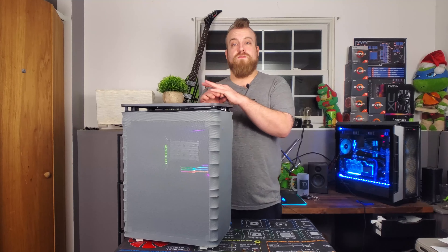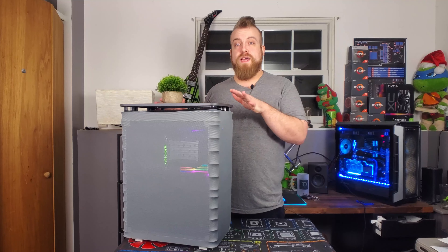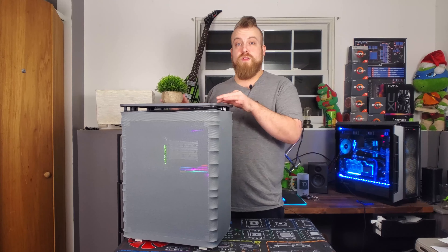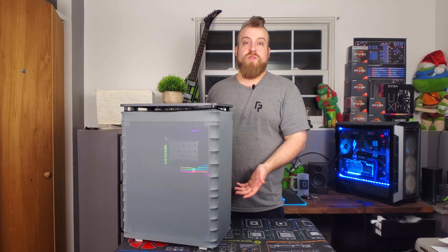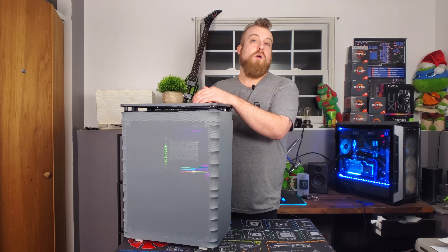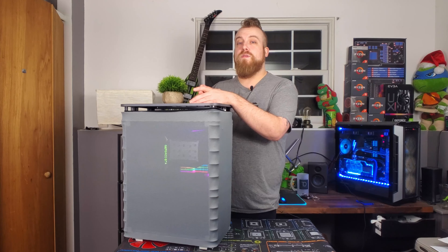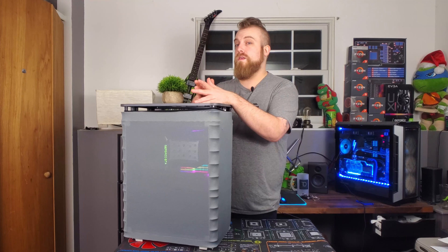I tested this multiple different ways — with the cover, without the cover. Because it didn't come with fans, I tested without any fans. So there are tests with no fans with a cover, no fans without a cover, then with an exhaust fan both with and without the cover, and then with an exhaust fan plus three fans at the bottom. If you want me to test any more configurations — like three fans on the bottom but no exhaust — I can do that. Let me know in the comments if you want further testing.